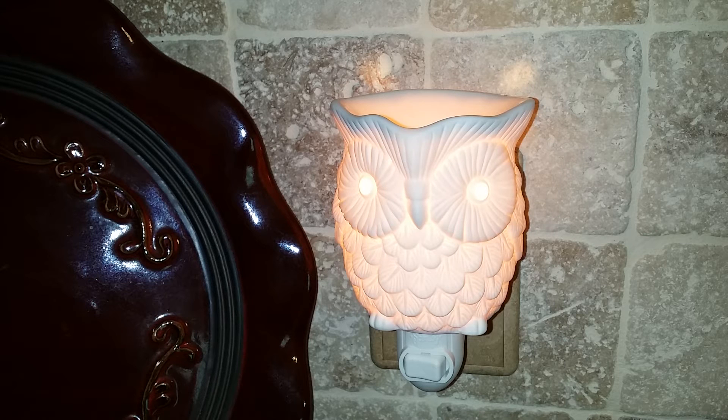To use it, just plug it into any wall outlet, add a cube of your favorite Scentsy wax, and flip the switch. It won't be long before the wax is melted and the room is filled with an enticing aroma.